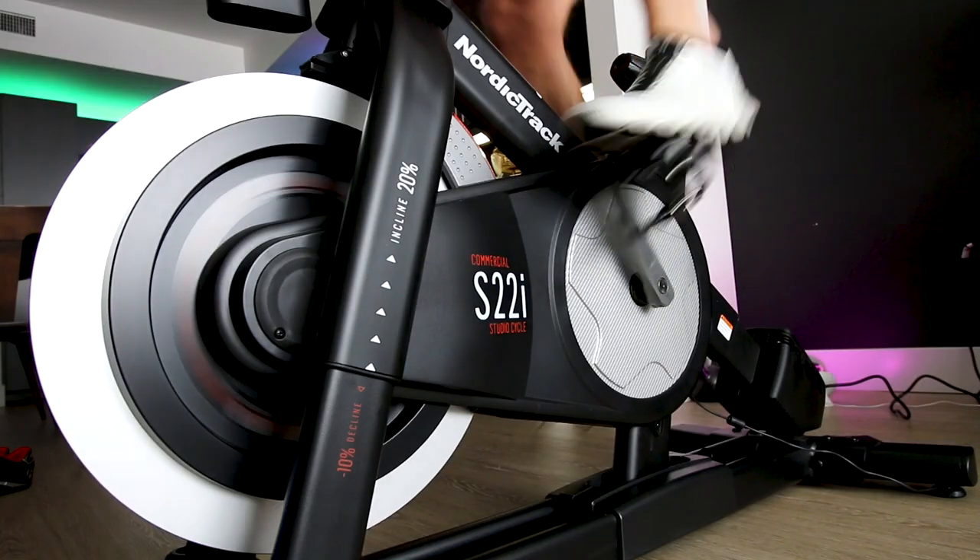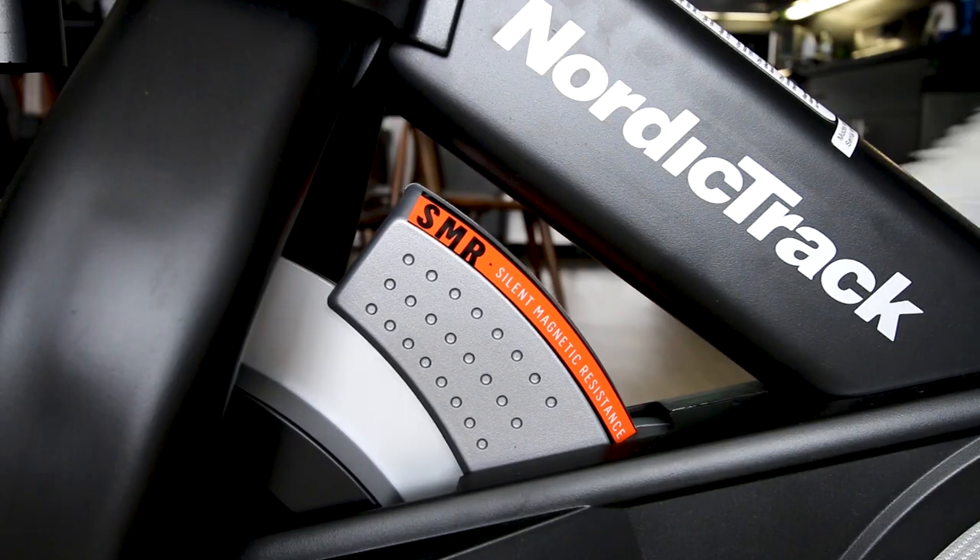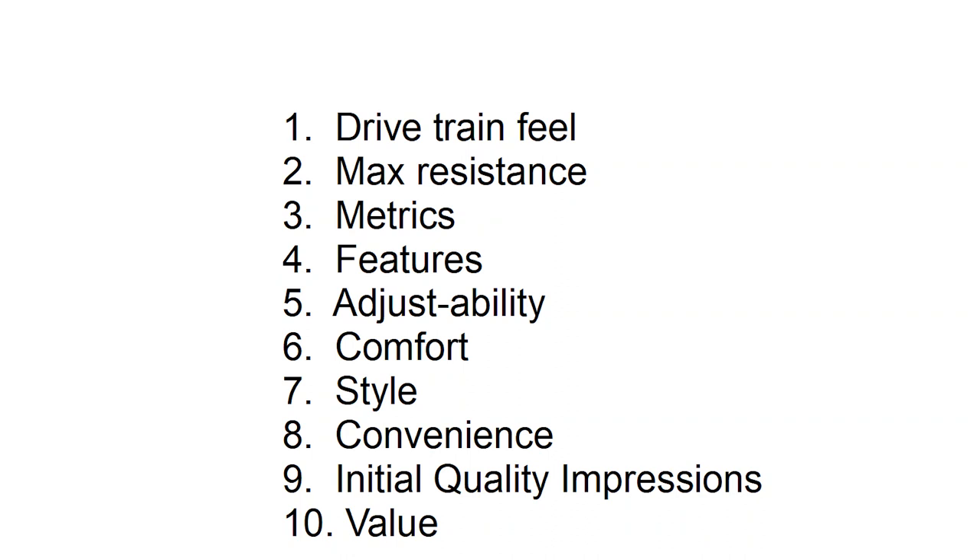This is my official NordicTrack S22i review. In this video we're going to go through the 10 separate categories of the Tail Happy Score and I'm going to give the S22i a Tail Happy Score.